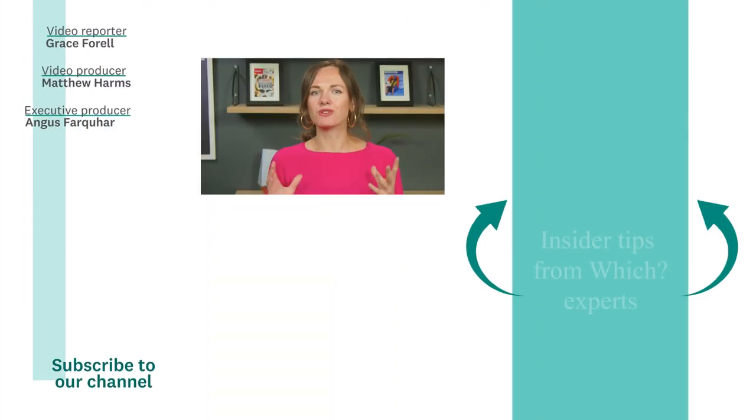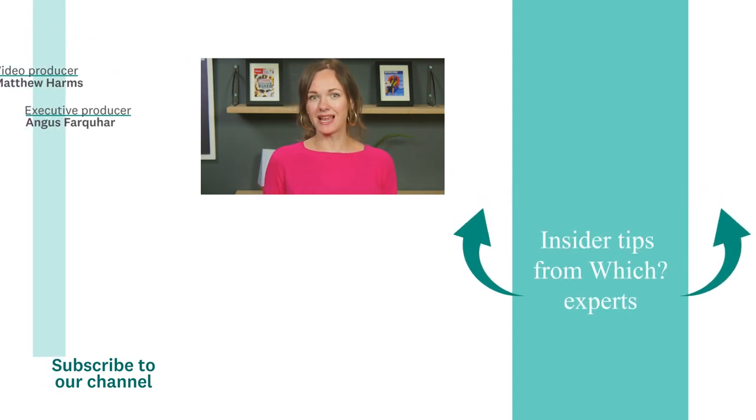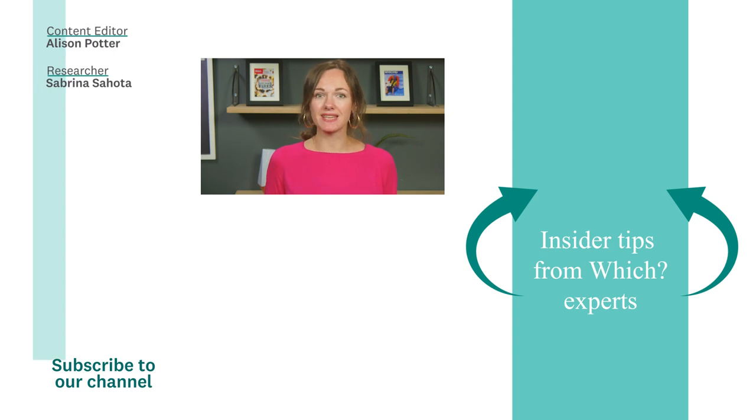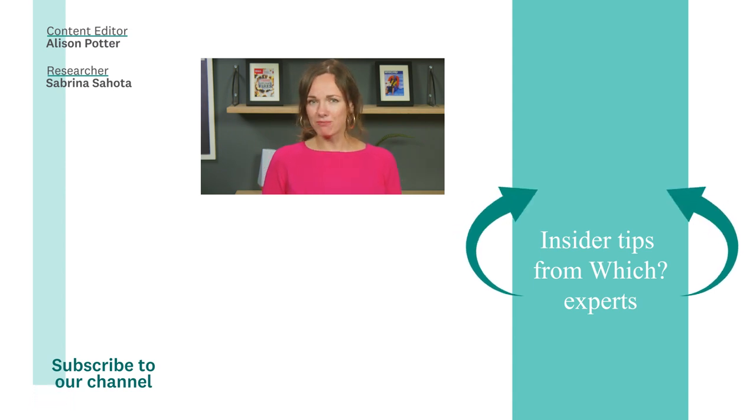If you like household hacks you can trust, click the link on screen to sign up to our weekly newsletter. It's packed with money saving tips and cleaning tricks and is completely free. Check out the video below to find out how to freeze eggs and for more video content like this, hit subscribe.